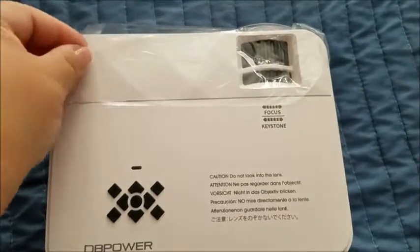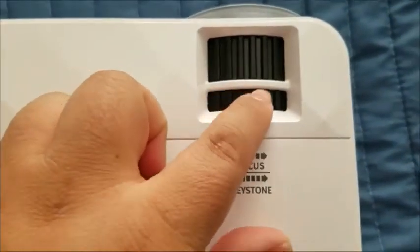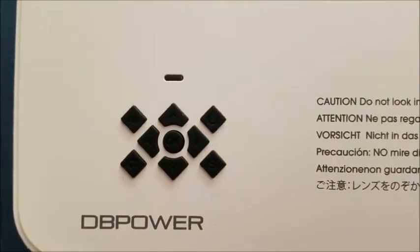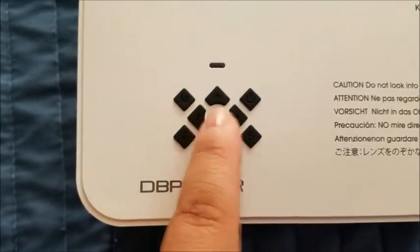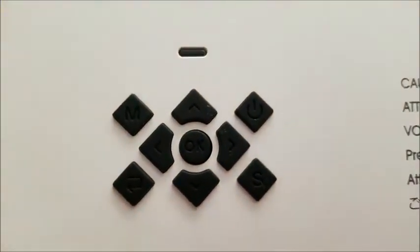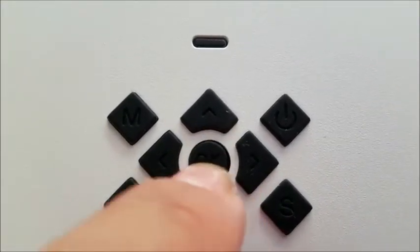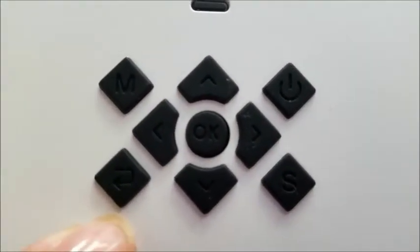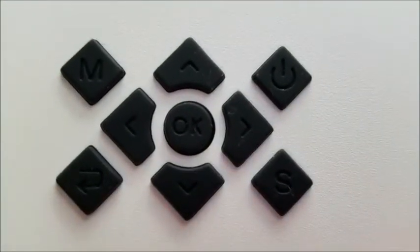This is the projector itself. It has a protective cover, and these are your knobs for focus and keystone. These are the little buttons — it has the OK button, up, down, left, right, the power button, the enter button. You have your OK button, return key, menu key, power button up here, and your input source button.